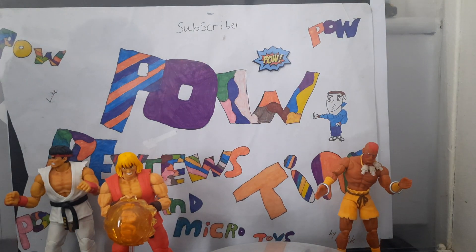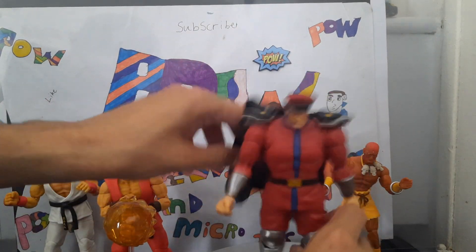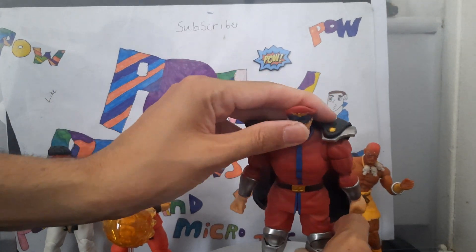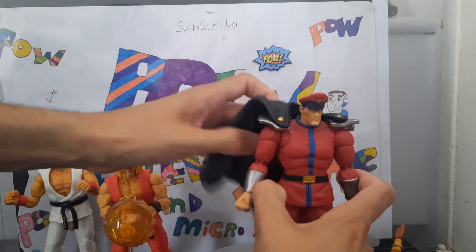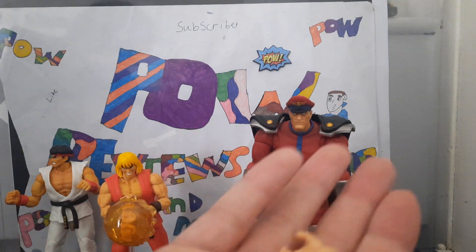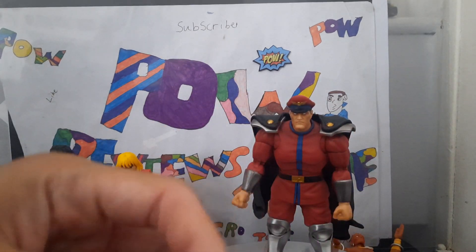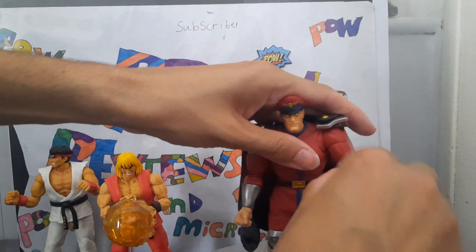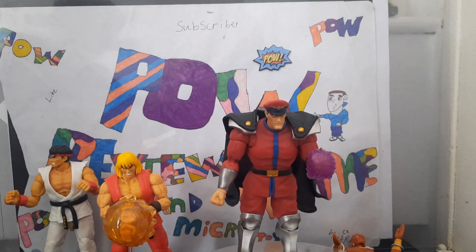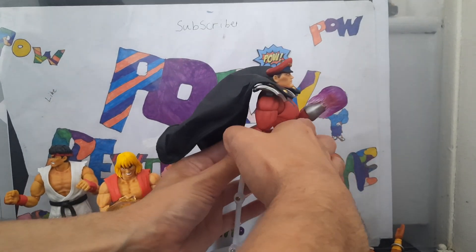Last but not least, the big one — M. Bison. And I mean, I got this first just because he's evil. With Bison you get two changeable hands, two shoulder pauldrons if you don't want the cape on, a changeable head, and what looks like his energy punch — though I think in the game his punch is green, but I could be wrong. And if you've got a stand handy, you could get him in the air looking like he's flying, if the stand is strong enough.